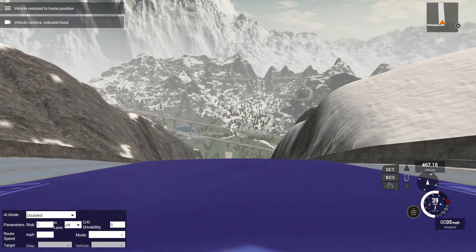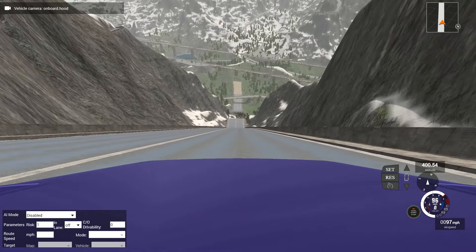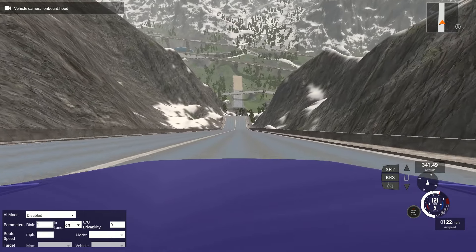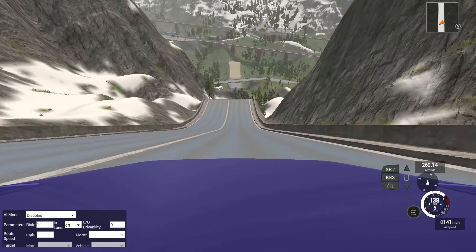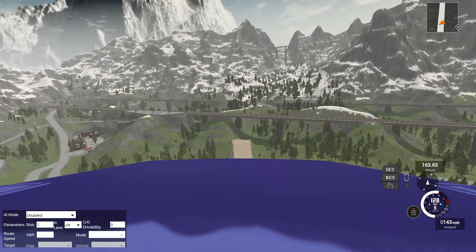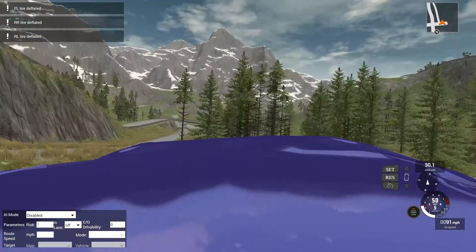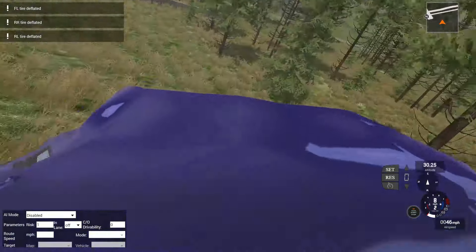What's funny is when he created this, the way he does it, the game automatically generated this vehicle as a convertible. There goes the license plate - that was wild. Nothing like having a license plate coming at you. But anyway, the game treated this like a convertible. I have no idea why.